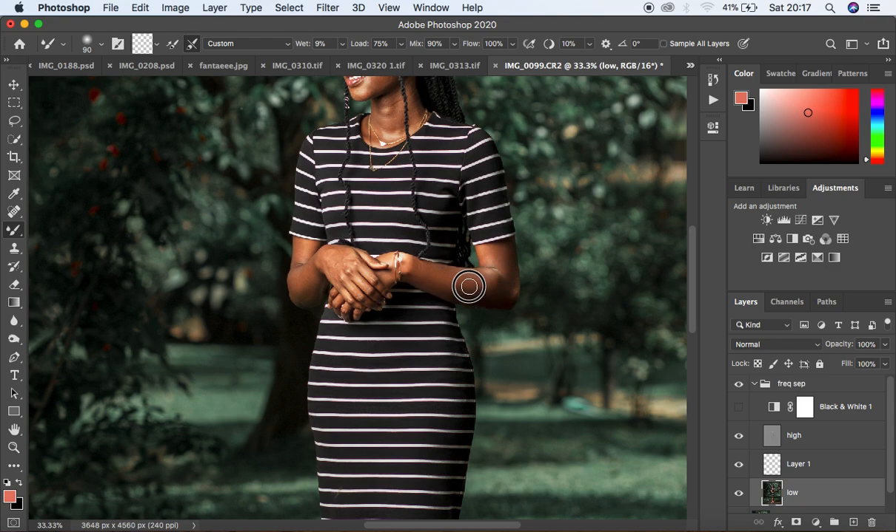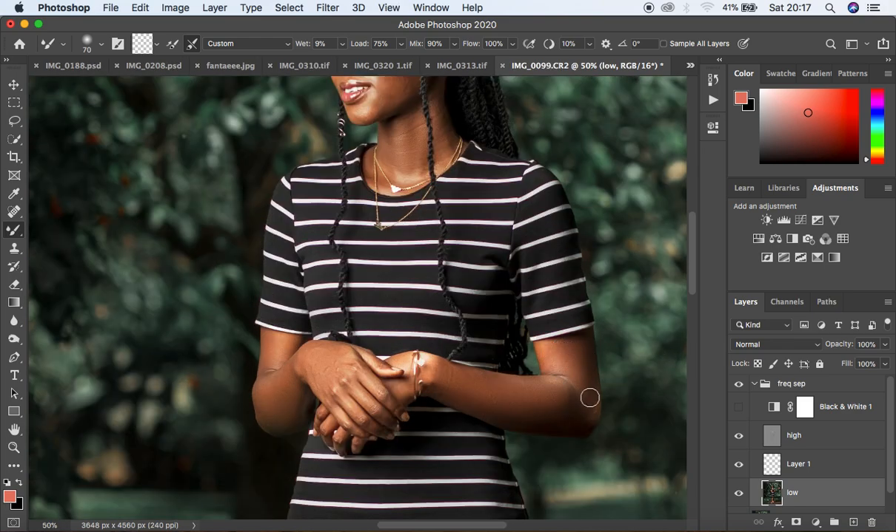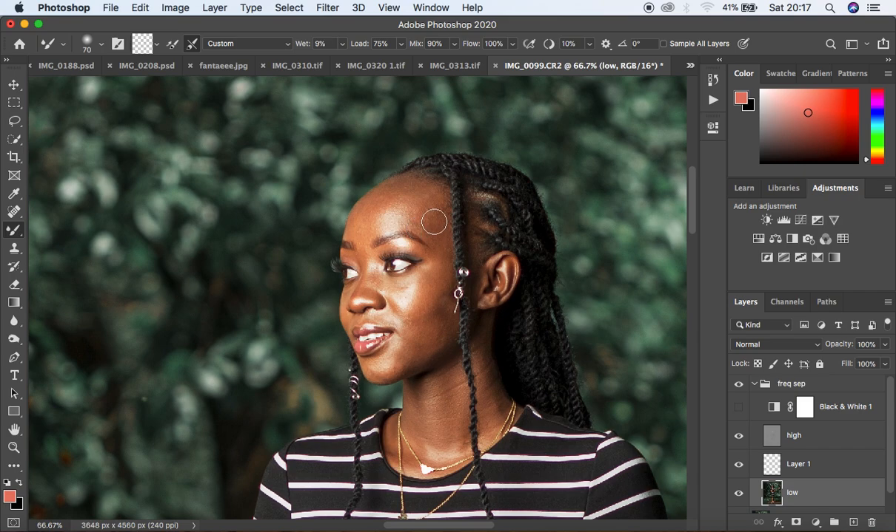For full body images using frequency separation, this method is really useful — make sure you don't overdo it. Less is more; doing less is a real game changer for portraits. I come to the neck area and even out the tones there. Remember, this tutorial focuses on reducing those blown-out highlights on the model's face.